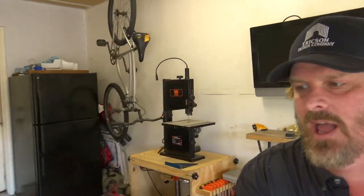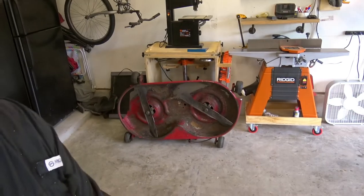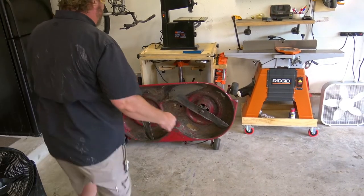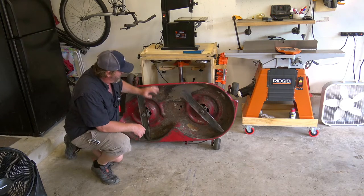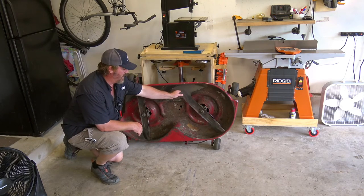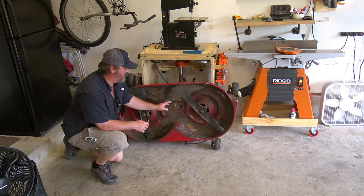My brother actually left his blades over here on his lawnmower bottom. We're going to show you how to take these off, then we're going to paint the inside of this, paint the blades black, and take a grinder and clean them up — maybe a file.